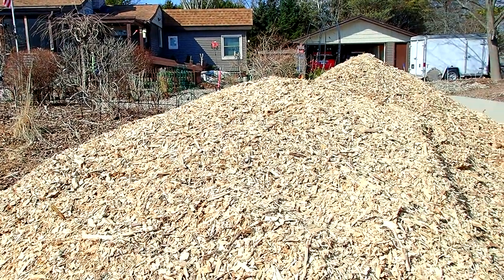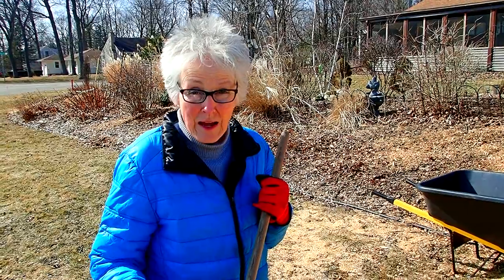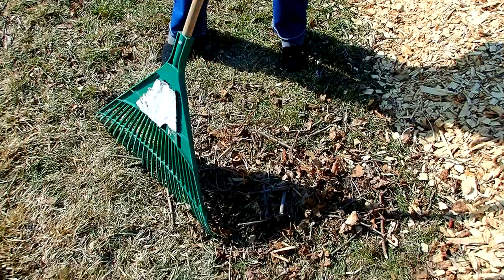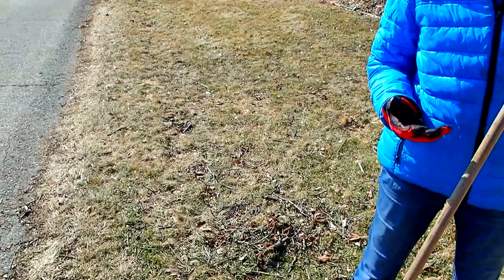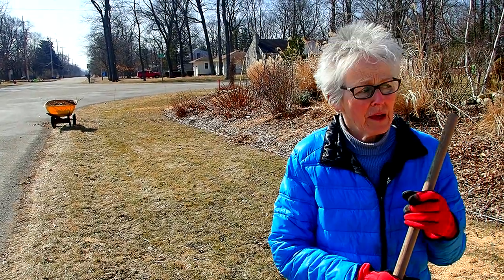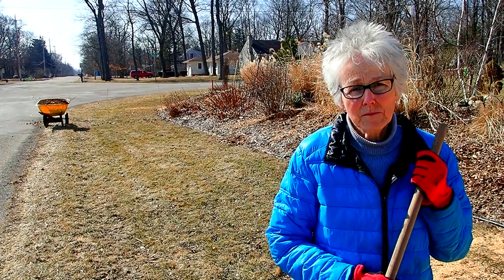We have two mountains. For the time being, we're going to take what we're picking up off the lawn, put it in the wheelbarrows, and in the near future we'll be bringing out the chipper, and we'll chip that up and add it to the mulch.